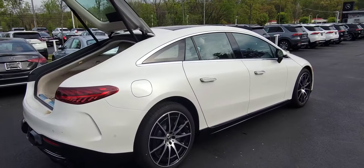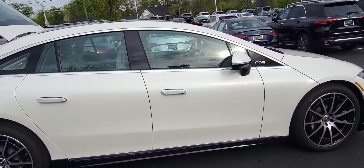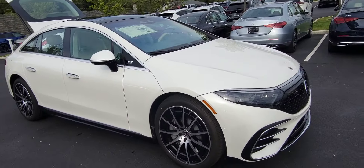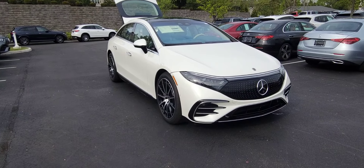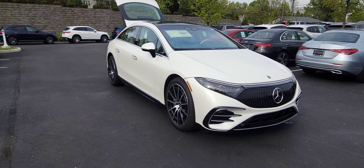On top of that, you've got the extended battery warranty. The warranty on the EQS battery is actually 10 years and 155,000 miles, so your battery's covered. It's also incredibly safe — there are emergency cutoffs and the way the battery is situated in the car makes it super safe in the event of an accident.